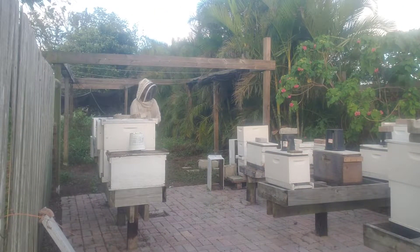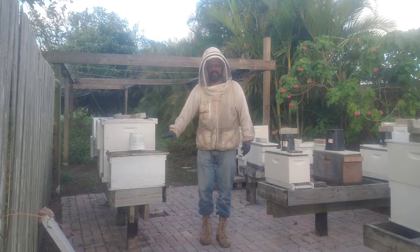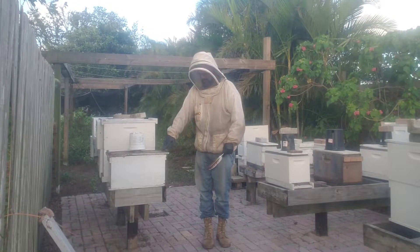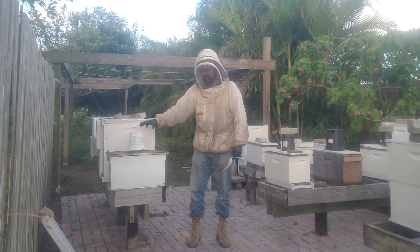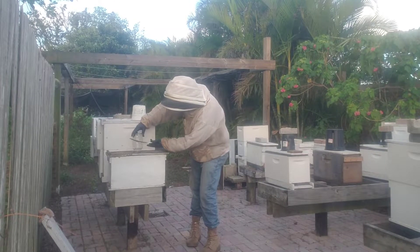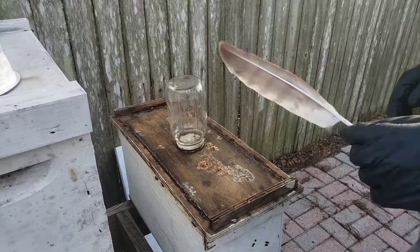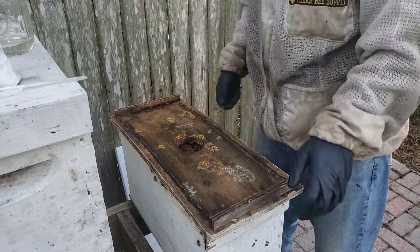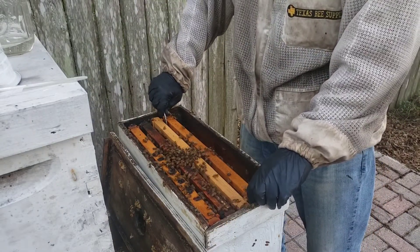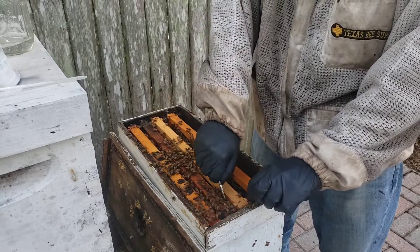Here we are at home in my bee yard — this is my nucleus yard. We're going to go ahead and check this nursery frame right here. This is a queenless box; it only has about three frames of bees in it, and my nursery frame has my virgin queens. I did give them a jar of syrup and that jar was about three-quarters full — they already drank it all the way down. I got a little turkey feather here that works better than the bee brush.